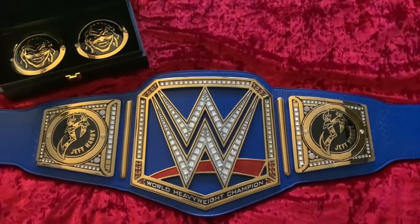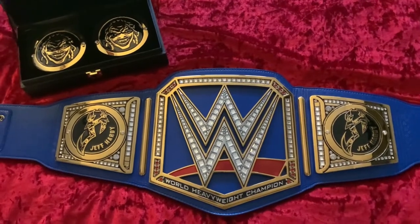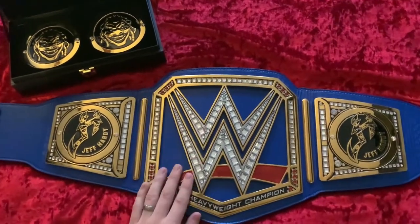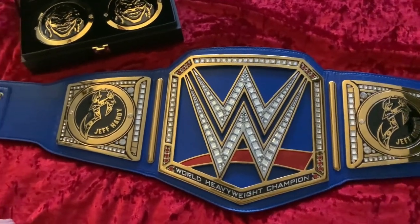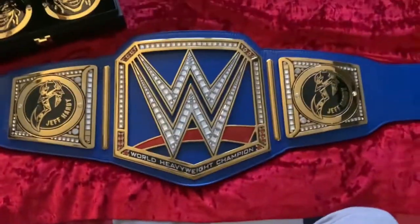Moving over to the bed, you can see my custom blue universal championship — a normal 2014 WWE title with a blue strap. It currently has my Jeff Hardy side plates on from my last video. We're going to flip it over and do a time lapse while I put on the Fiend Bray Wyatt's side plates.